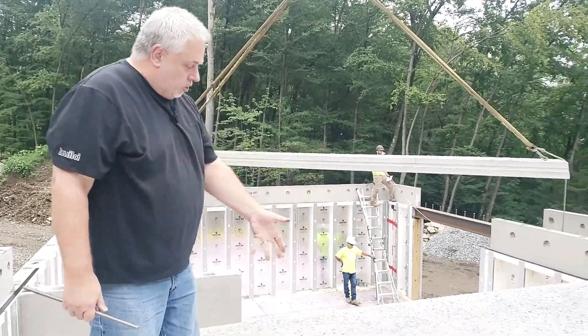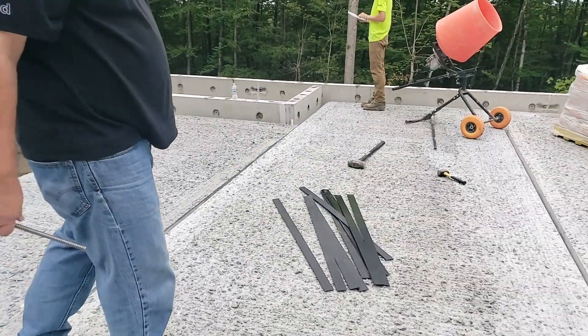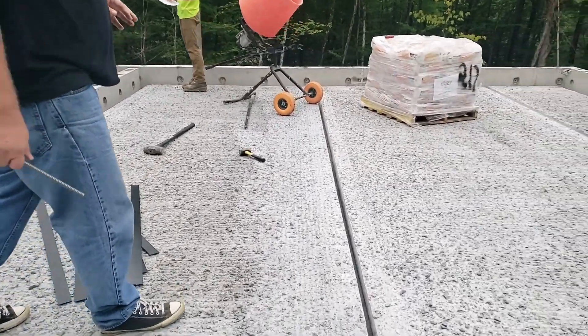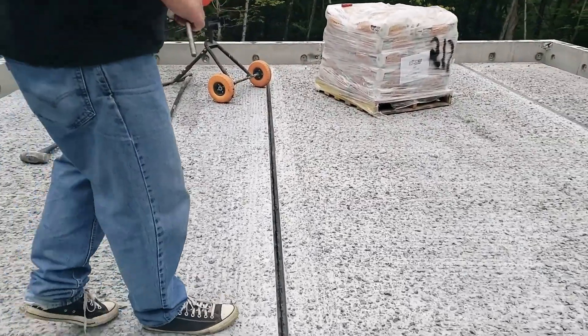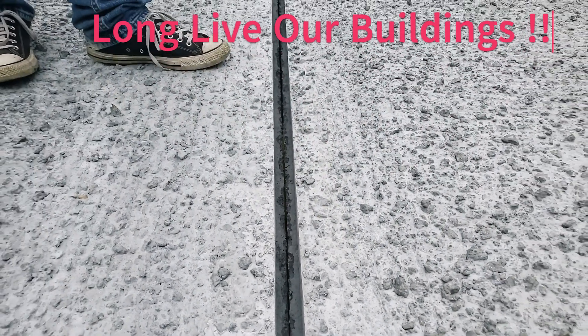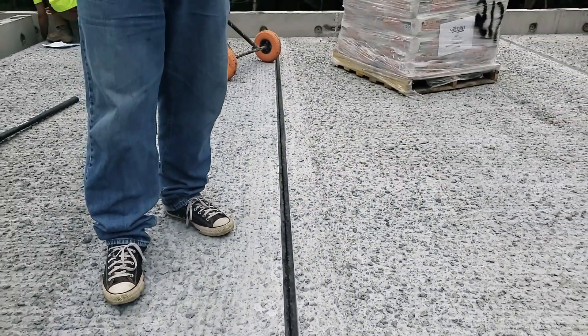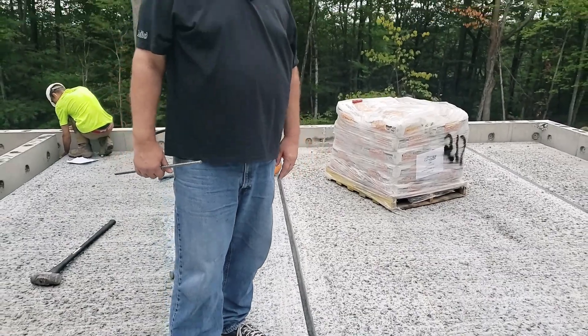You see the joints here — they already have the Quikrete here, they have a mixer here. So they're going to mix up the mortar and basically grout these joints and get it all set up so that later on the concrete guys will come and pour their topping slab.